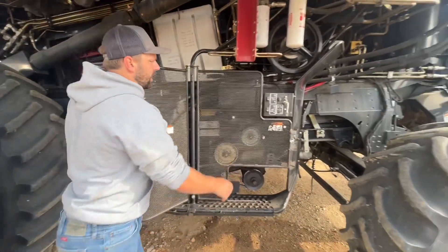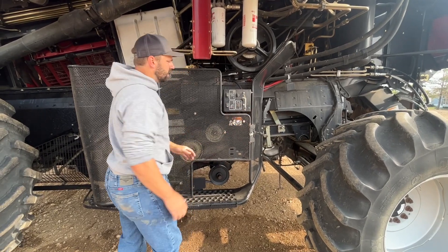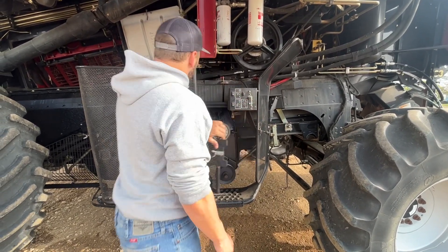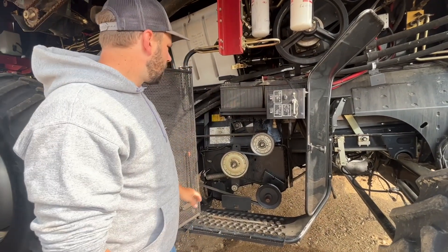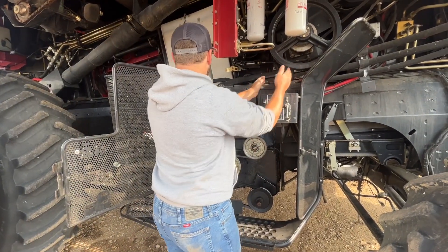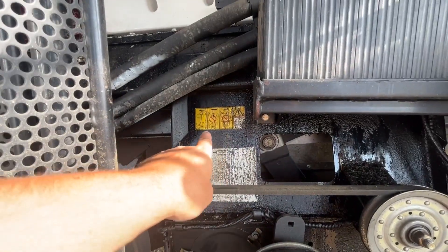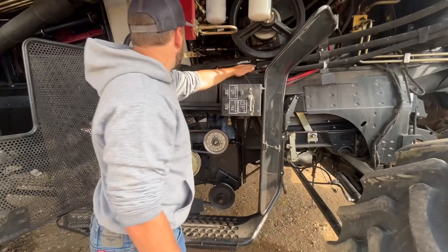We've got a battery disconnect. We always turn that off at the end of the day in case there's any power left on. We've got our batteries for the combine. If ever boosting, you always boost on the right side battery. There's a display here that will tell you to always go on the number two battery. Boost on the right side.